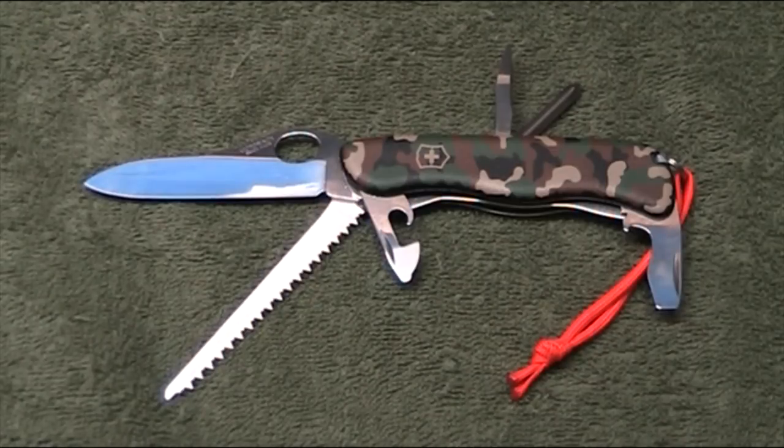G'day and welcome to my look at the Victorinox One Hand Trekker knife or multi-tool. This is a great thing. I've been carrying this around recently on a lot of my hiking and geocaching adventures as my pocket blade in addition to the fixed blade that I carry in my pack. The sheer utility and usefulness of this thing is really hard to beat. I've really become a convert to the Victorinox.